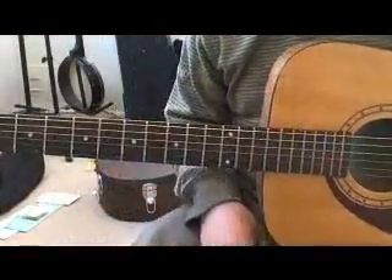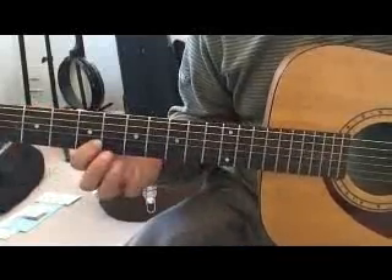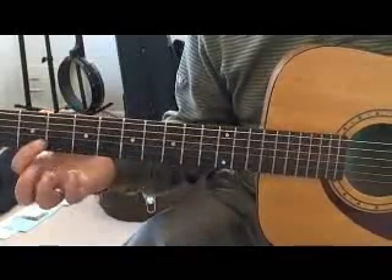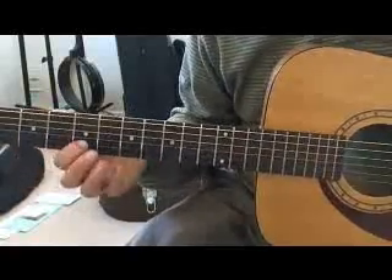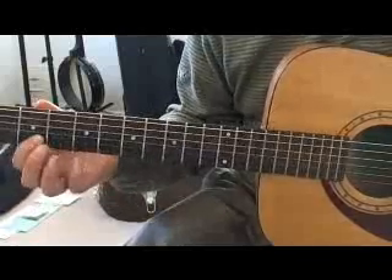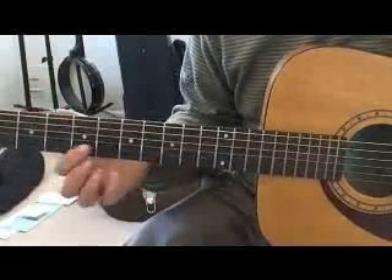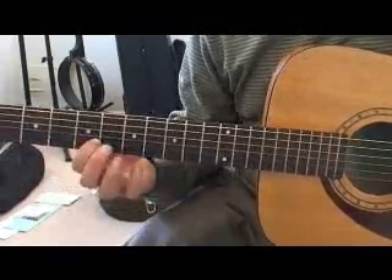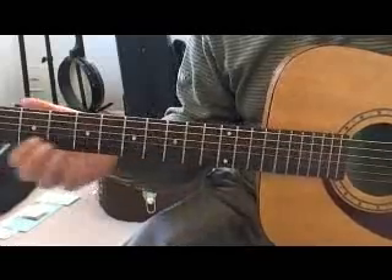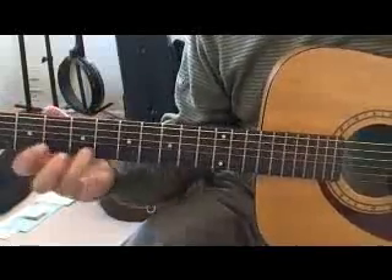In measure twenty-five we introduce slides. The first thing is just sliding up into a note — the slide and the pick happen simultaneously. You can slide up from two frets down or one fret down; the main thing is that we hear that slide into the fifth fret, coming up from underneath. To get a good slide sound you need to keep the pressure on the string the whole time. If you release the pressure the note will die.